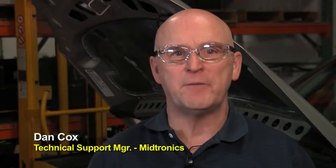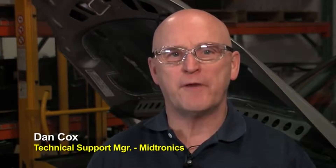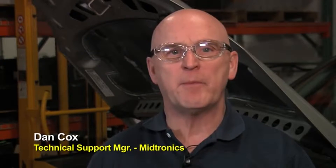Hello, today we're going to do a short introduction of the MDX 650P, a great general use professional level tool that gives you the capability of testing batteries, starters, and alternators all in a vehicle and with one simple hookup.